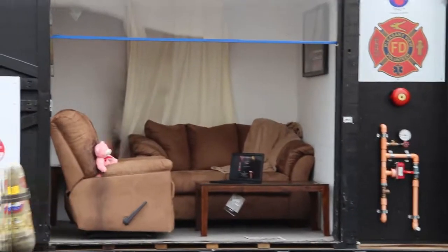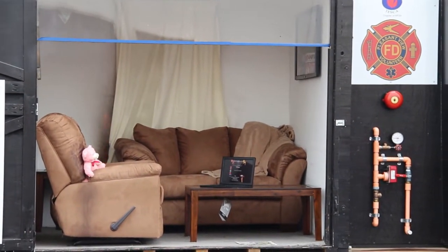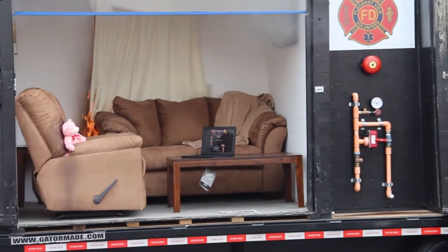We got smoke — I can see the smoke in the unit. There's our smoke alarm. That's your early warning. Get out, stay out, and close the door on your way out. Get out, stay out, and close the door.